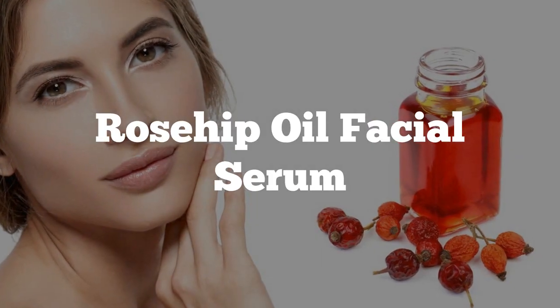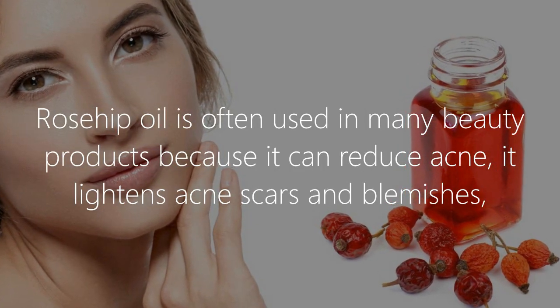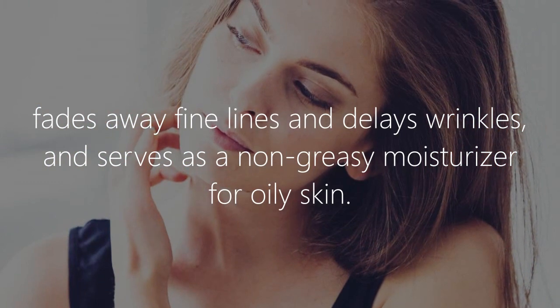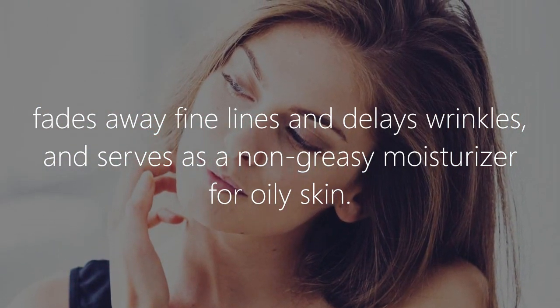Rosehip oil is often used in many beauty products because it can reduce acne, lighten acne scars and blemishes, fade fine lines, delay wrinkles, and serve as a non-greasy moisturizer for oily skin.